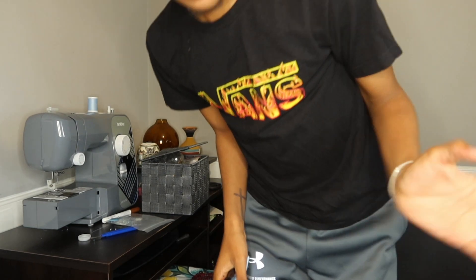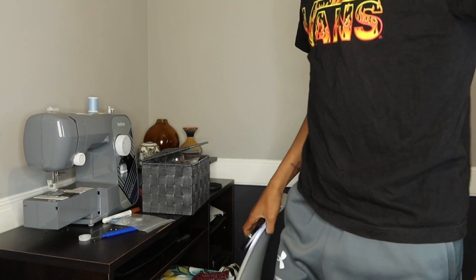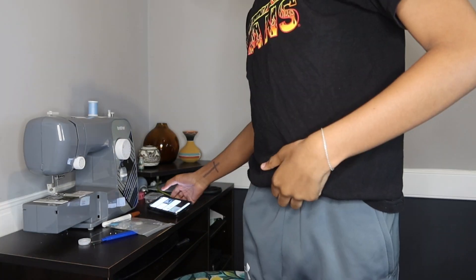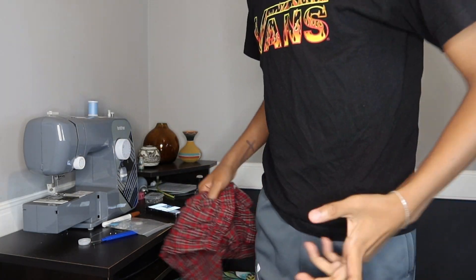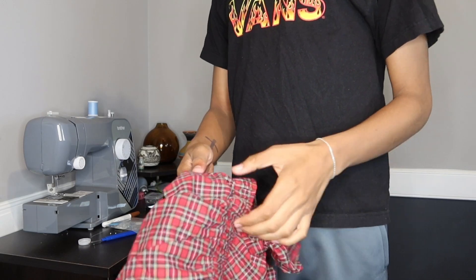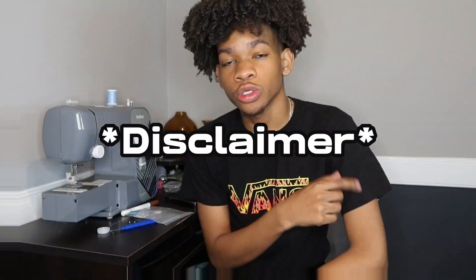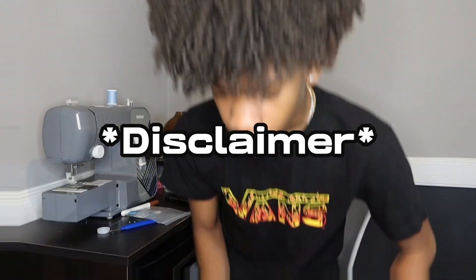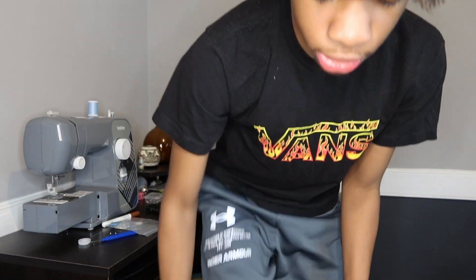I'm about to turn some lights on in this house because it's mad dark on this side. We're gonna try to finish these all in one day. I'm about to put the pants on so that way I can see where I need to pin it, so it'd be easier to sew. This is a learning process — this is not a tutorial. If you think this is a tutorial on how to sew something, this is not it. We are learning right now.